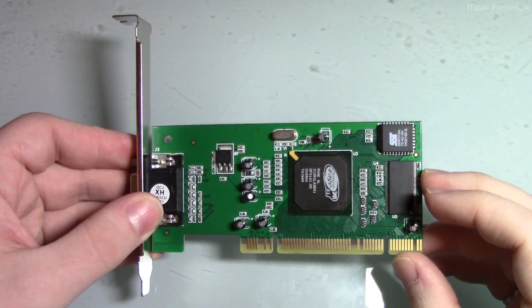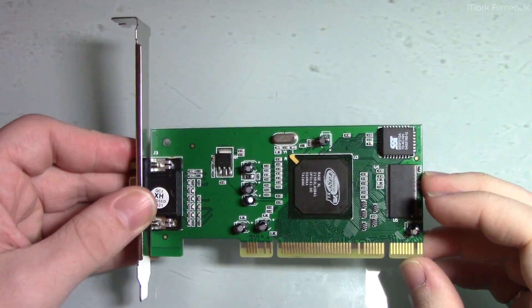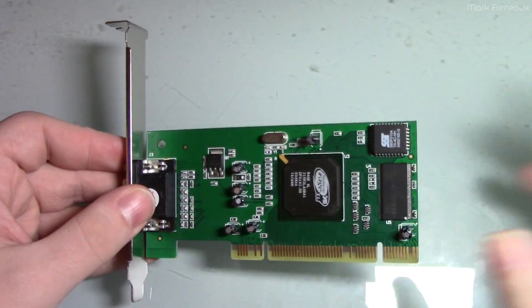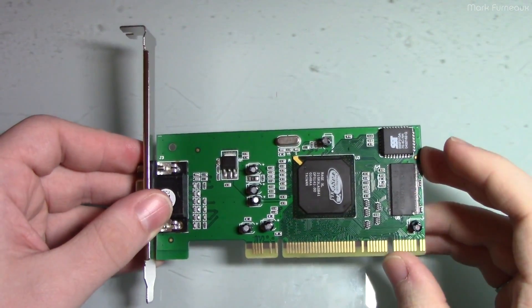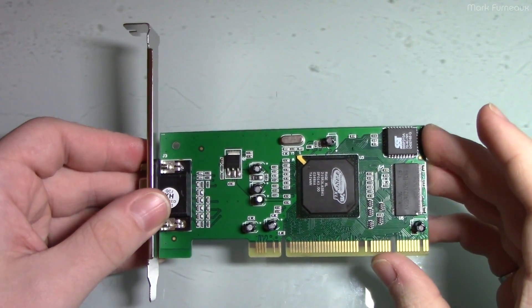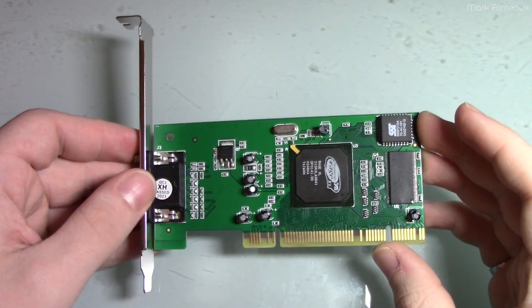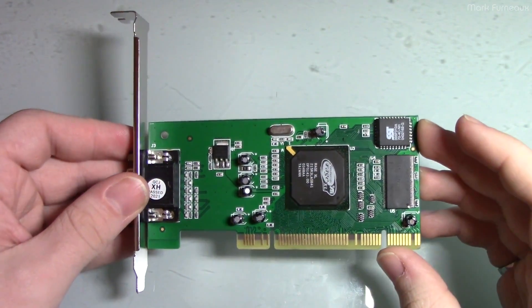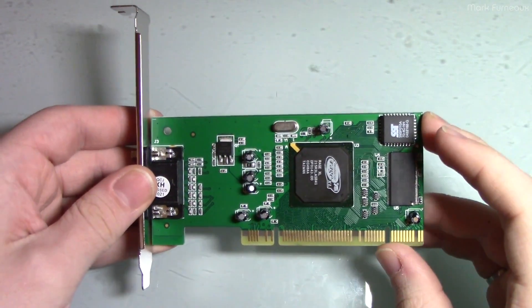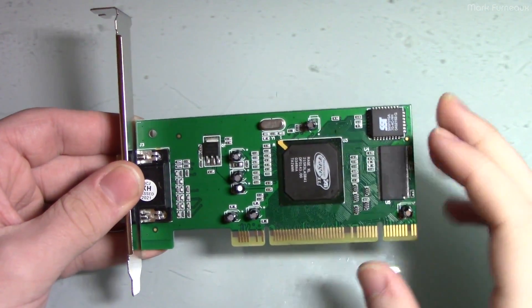The motherboard has really terrible SIS integrated graphics, which is terrible for a couple of reasons. Not only is compatibility really terrible, but it also robs like 30% or more of your CPU performance because it shares regular memory, and of course the memory bandwidth was pretty terrible on those old systems with EDO memory and stuff.